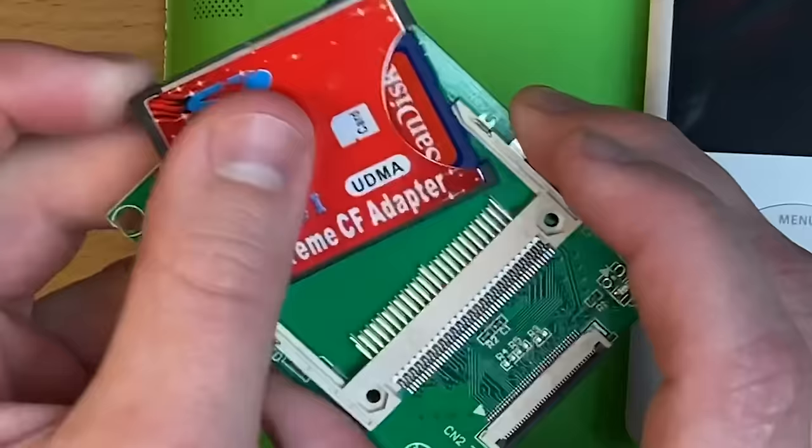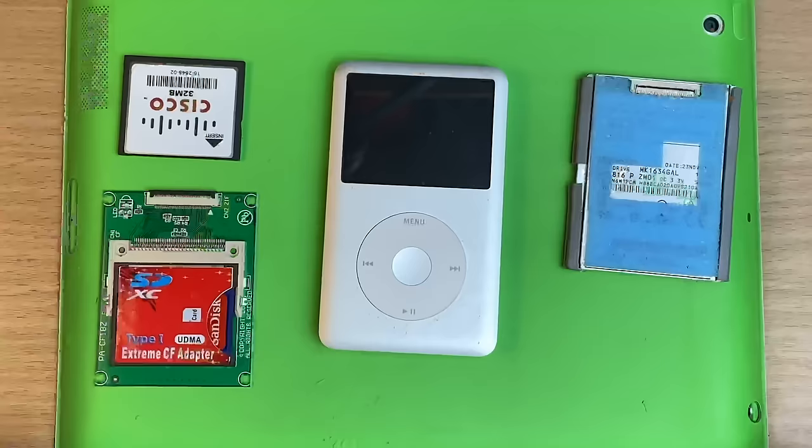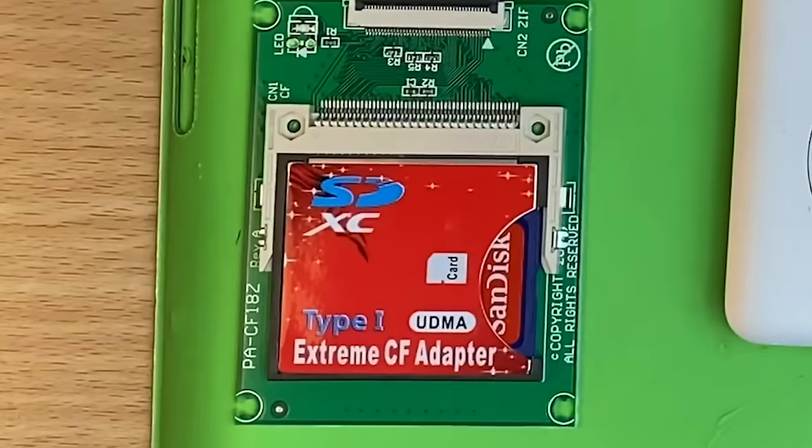Or you can get a dirty jank adapter and fit that in there. There we go. And in videos I would call these an SSD.